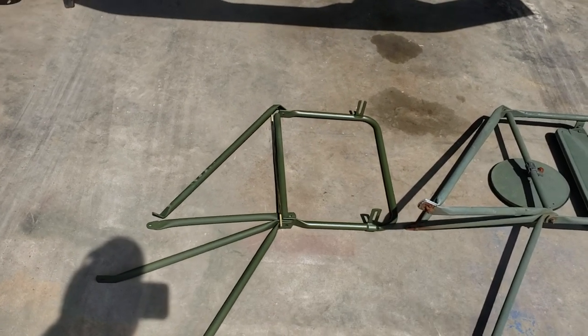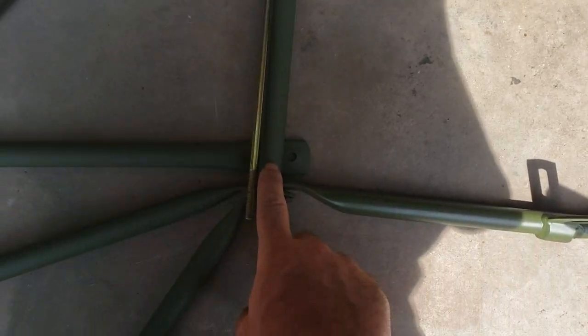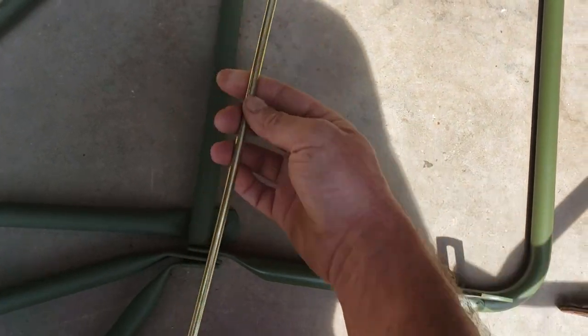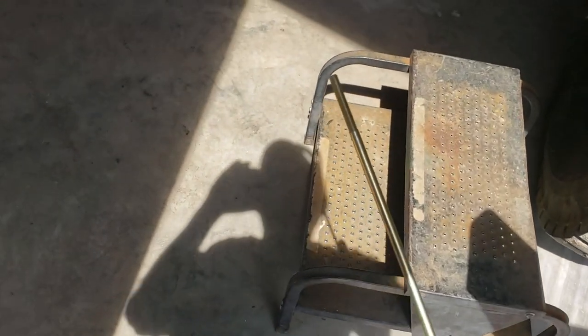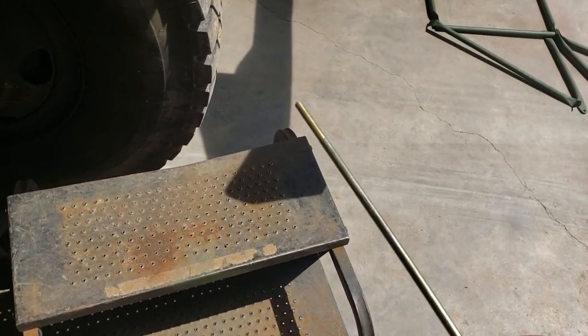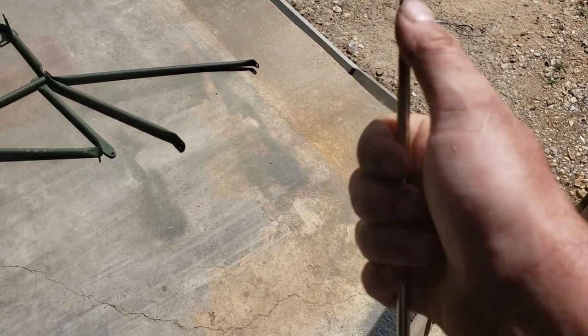A lot of guys have problems with the threaded rod breaking. It's not bolts that go in here — it's a threaded cadmium-plated rod that goes all the way through. It's a quarter-inch rod and the threads are quarter-28. You should use an all-metal self-locking nut on them. I've also seen people use regular nuts and lock washers, but that's not really ideal given the thread availability you have sticking out.